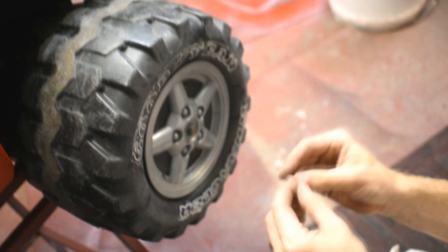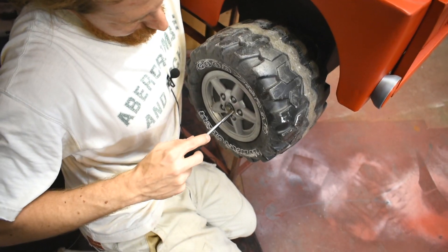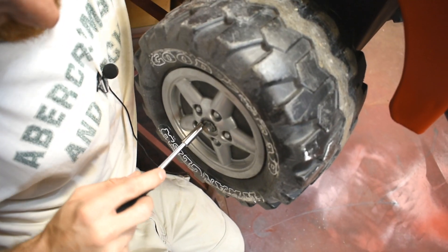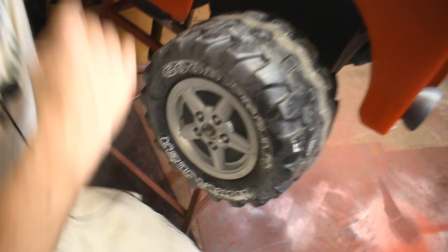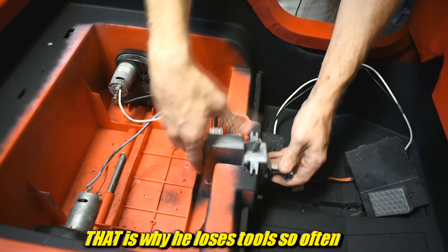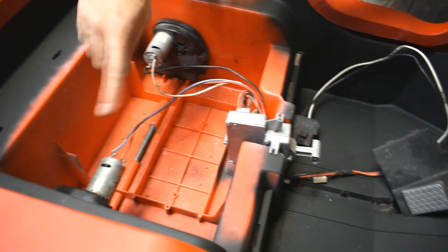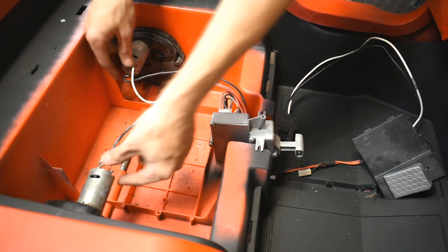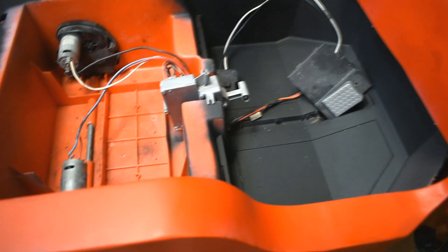It doesn't work — I didn't have it pushed on very far. Using the wrong tool to secure this. A little more tight — as long as it works. If I somehow swap these around and it goes backwards when it's supposed to go forward, I'll switch the wires — you can do that with DC power. Need two screws for that. Our daughter really wants this car done. She'll get it soon.